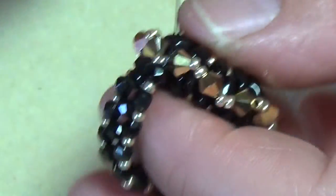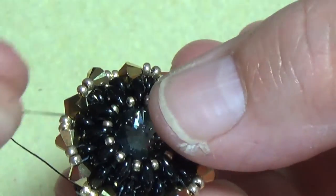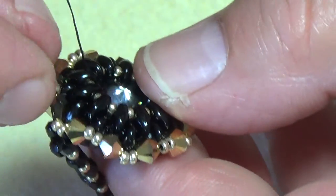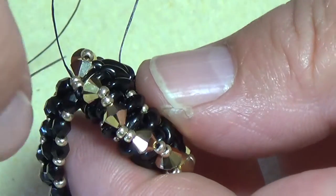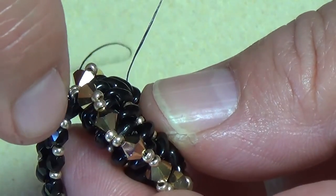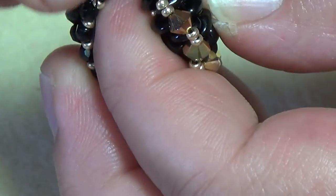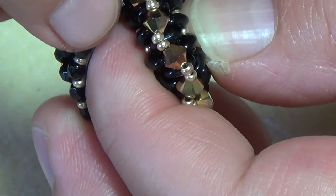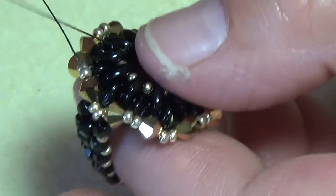We're down to our last one. Now just cut across into these two 11/0s like so. Your tail is exiting over here, so you want to weave your thread back up into here — go through where you're exiting with the crystal, because my thread is exiting right there, and get close to where this is.